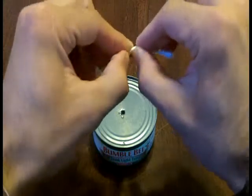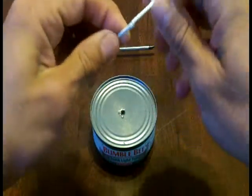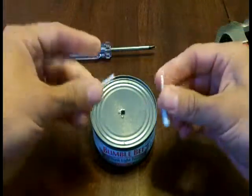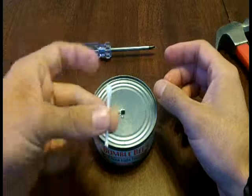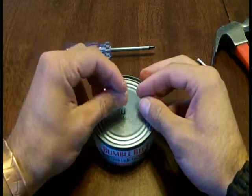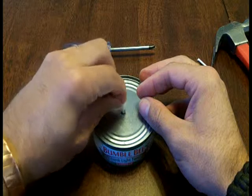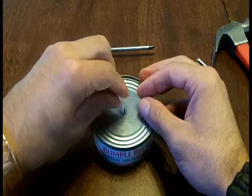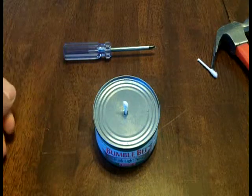We take our q-tip and we're just going to bend it, bend it the other way. It comes right apart in half, and it just so happens that half of this is the exact height we need, and q-tips make an awesome wick. So you put this in there and get some of the oil starting to wick up onto that wick, and we can light our candle.